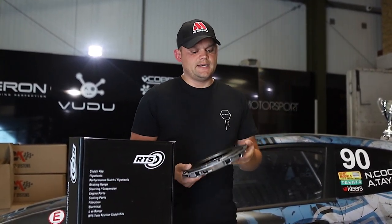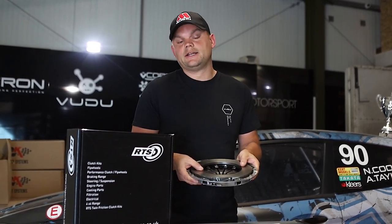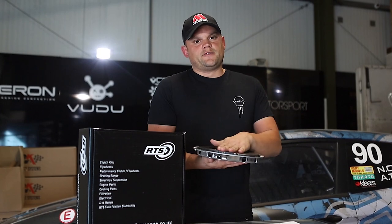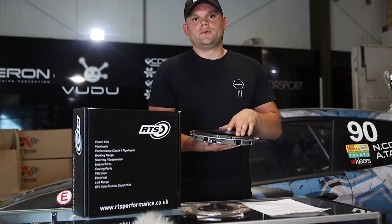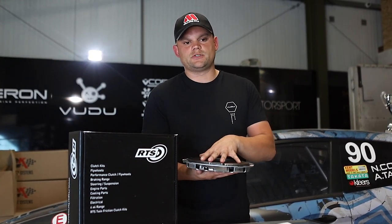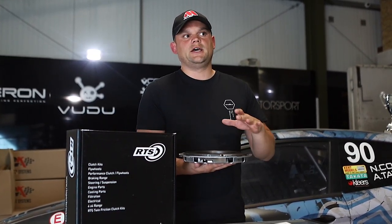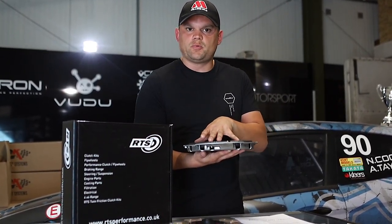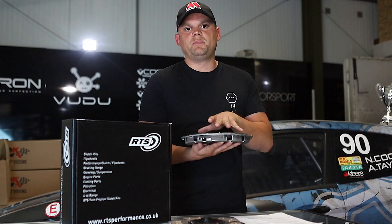Starting with the backing plate here, the guys at RTS have actually designed this from scratch, using a different type of stainless steel material. They wouldn't give me the exact specs because they don't want anybody to copy it. Essentially, this allows a small amount of flexibility and gives you a small amount of slip whilst it's letting the clutch bite.